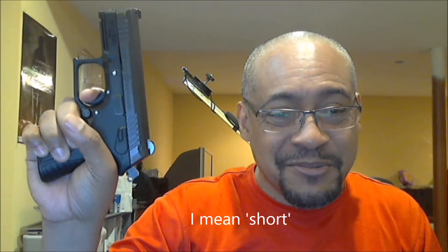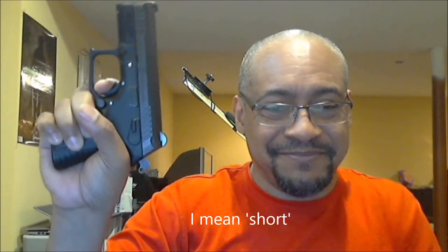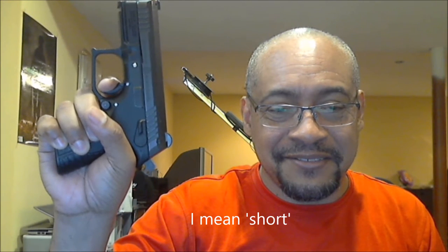Comparing triggers dry-fire, the Grand Power's DA pull is different — I wouldn't say lighter, but smoother. Actually, it feels super light — almost ridiculously light. Those are the two triggers side by side.